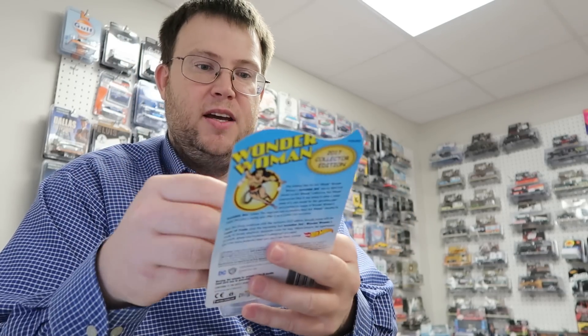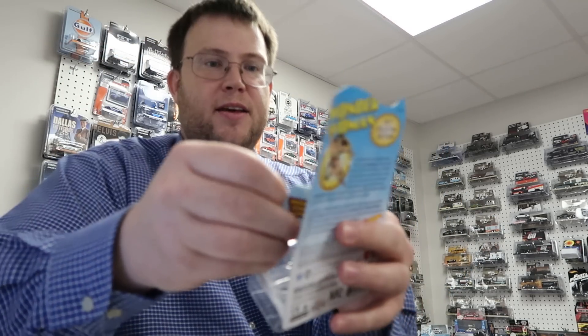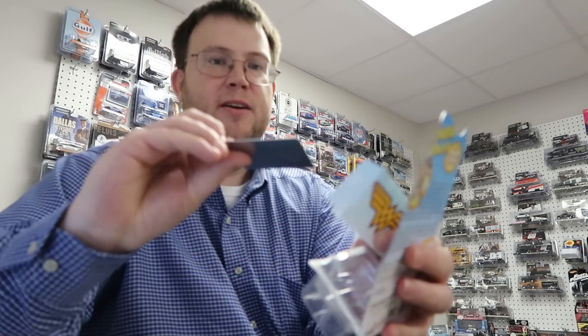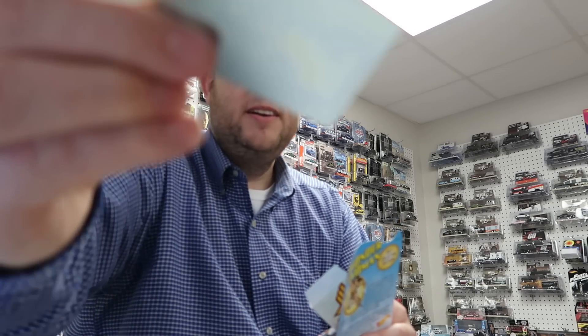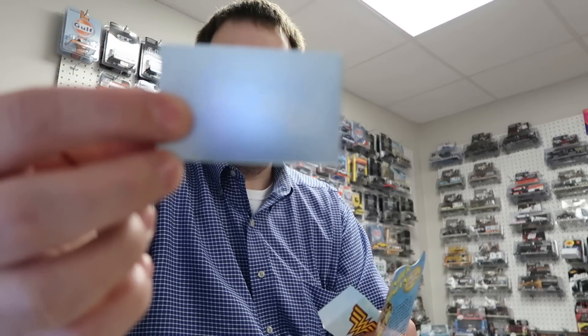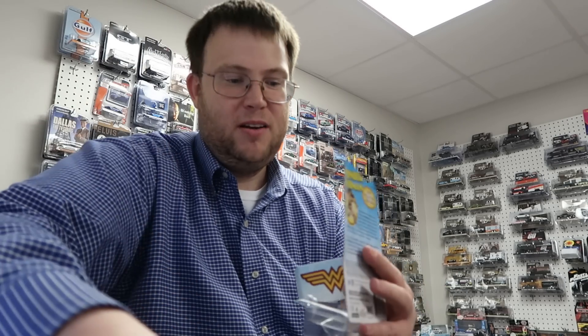This is heavy. There's a Wonder Woman little card here — the invisible jet card. And it feels like there's a piece of metal behind here. When you open it, they put a piece of metal in — like a little plate — and it has nothing on it. It was just put in there to add weight. So just a piece of metal here.